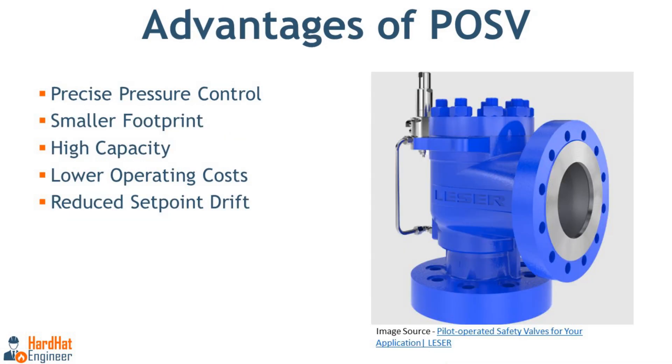Advantages of POSV: Precise pressure control is possible, providing more accurate pressure relief, especially useful in systems with fluctuating pressures. It has a smaller footprint — due to the absence of a large spring, these valves are more compact and lighter than traditional PSVs of the same size. POSVs offer high capacity, handling large flows and high pressures efficiently. Operating costs are lower, as POSVs are often more efficient than spring-loaded valves, requiring less maintenance and allowing longer intervals between servicing. They also have reduced set point drift — unlike traditional spring-loaded valves that may experience drift over time due to spring relaxation, POSVs maintain a more stable set point.